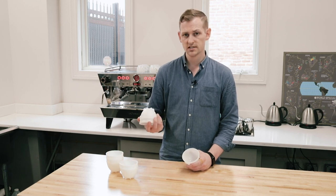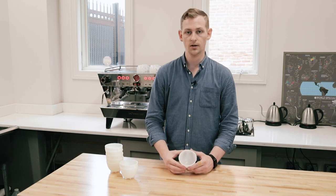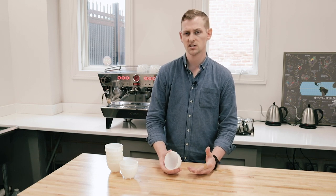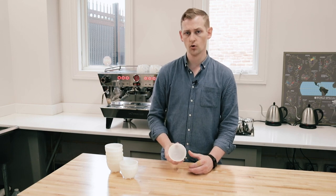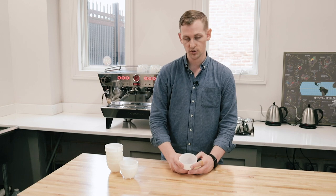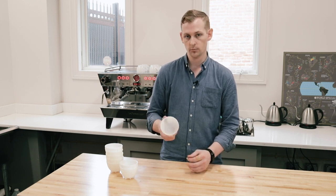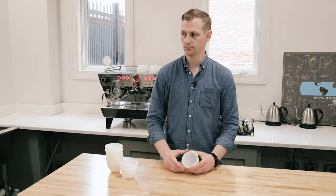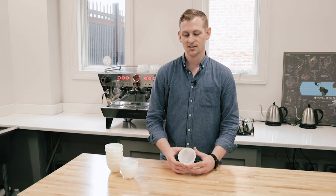These are nice and lightweight and very durable. They're a great companion to have in a cupping lab, and they're fairly inexpensive per individual piece. These come in a pack of 24 — you can buy a few packs and keep your cupping lab pretty well stocked for a good long time. Because you don't have to worry about them exploding from thermal shock or cracking when they get handled a little bit too vigorously.